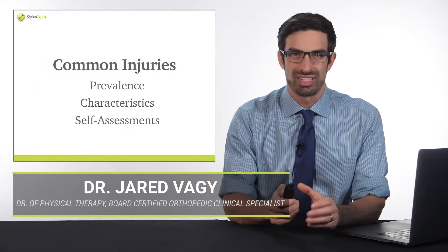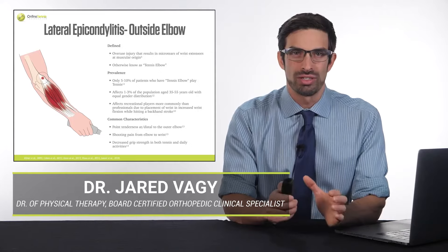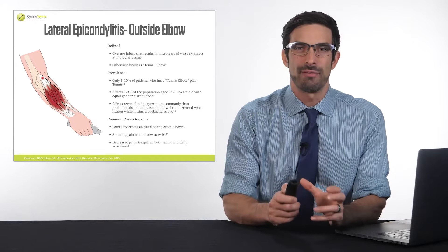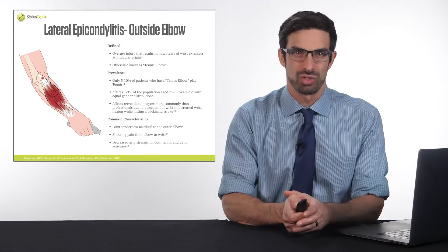There's all of this different research related to inside and outside elbow pain. Let's now go into those injuries specifically, looking at the prevalence, the characteristics, and different self-assessments that you can do — or a partner can do on you — to identify these injuries.